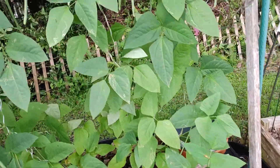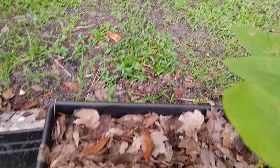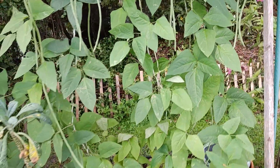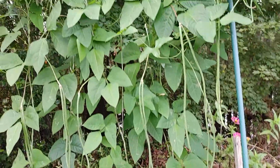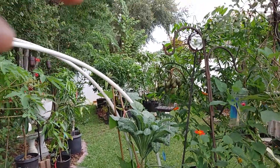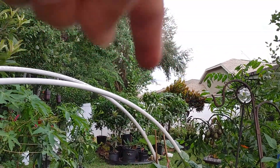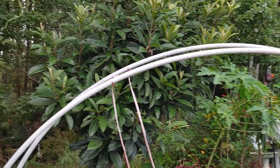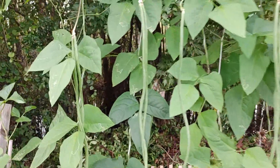Anyway, this one is not on a raised bed but just behind it. I have this small container — I believe it's 24 inches long and 12 inches deep — that I got from Lowe's. I planted this long yard bean at the same time as the one over on that side, but this one has lots of beans on it.